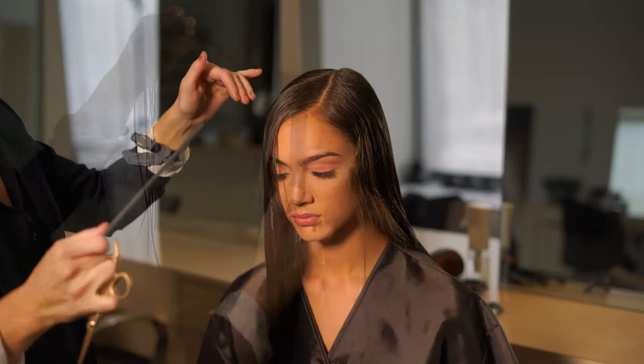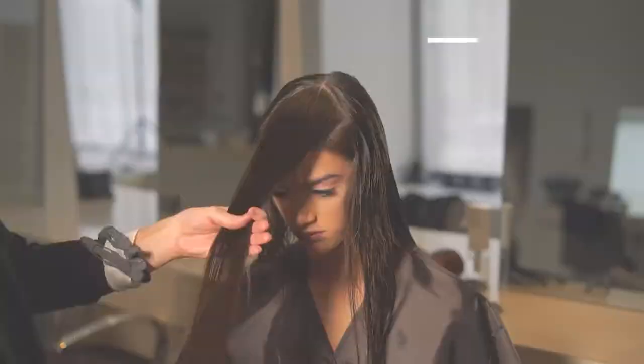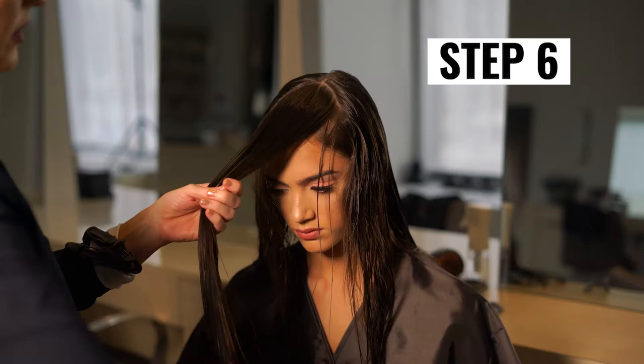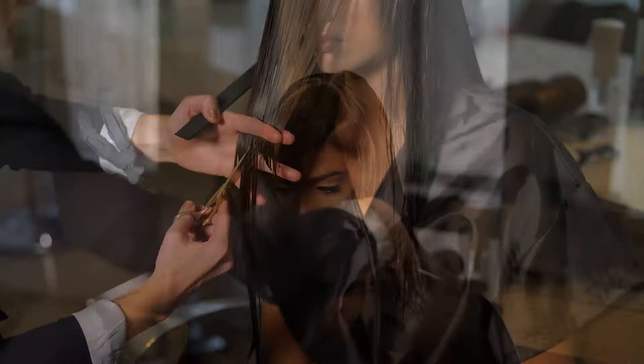Work with, not against, their natural texture. Step 6: Drop the pie-shaped section down and identify where the shortest layer is going to live. Then I cut an upside-down V-shape into the fringe section, using this length as my guide for the face framing layers. When creating layers, the Defy shear helps control my hand and elbow positioning because of its offset handle.